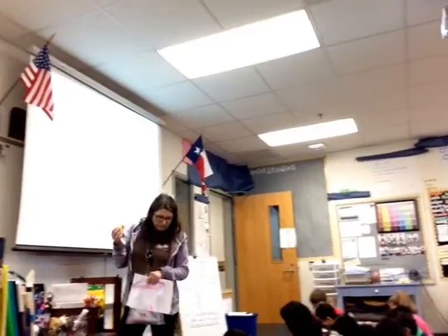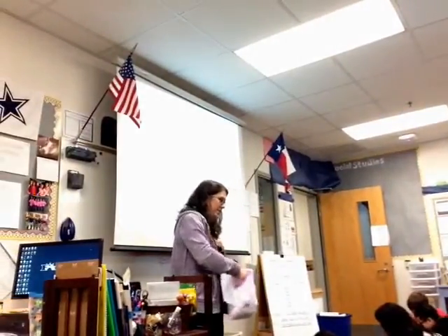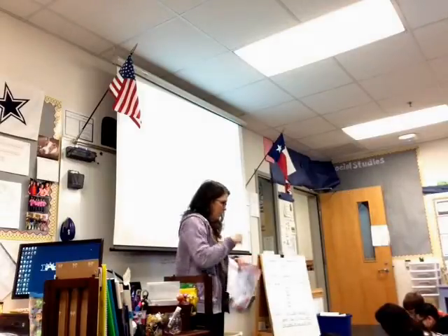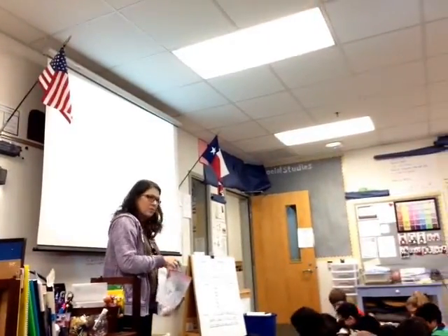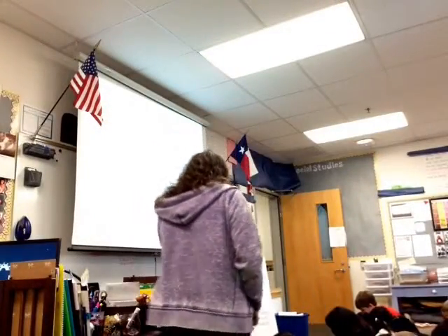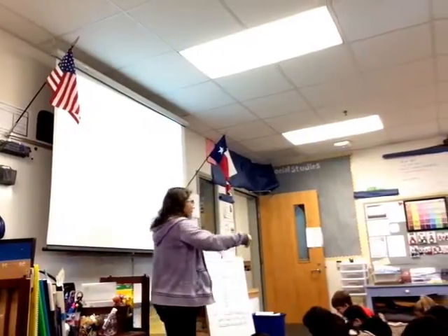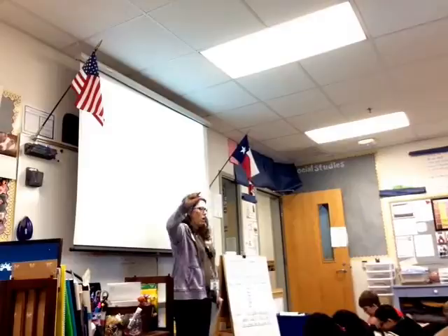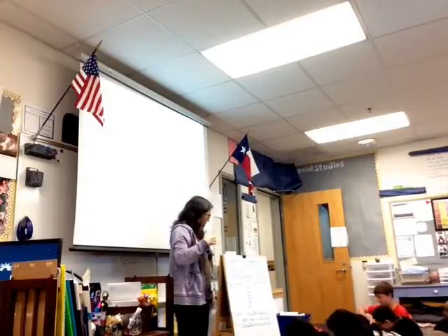You get to decide what the 6 is and what the 9 is. You're going to need space to build a number below you, so do just one row 0 to 9 instead of two rows.